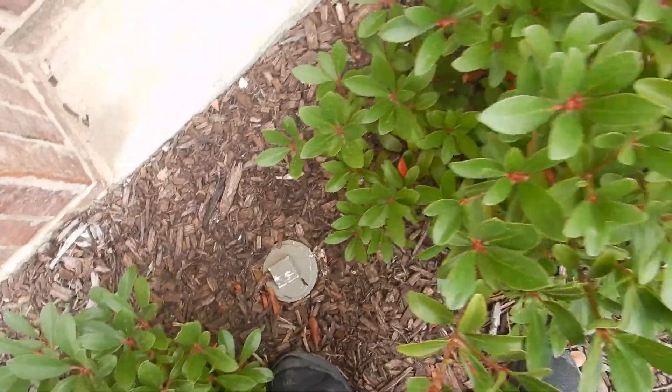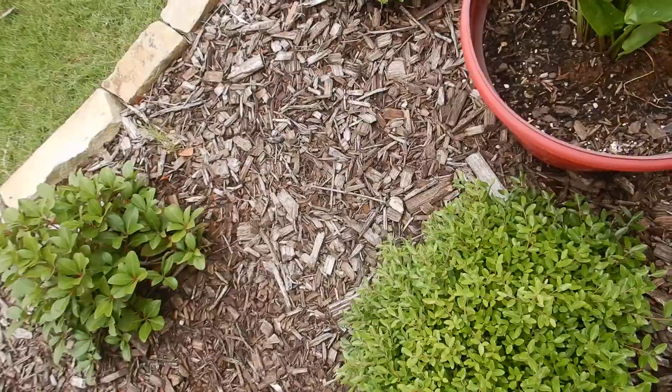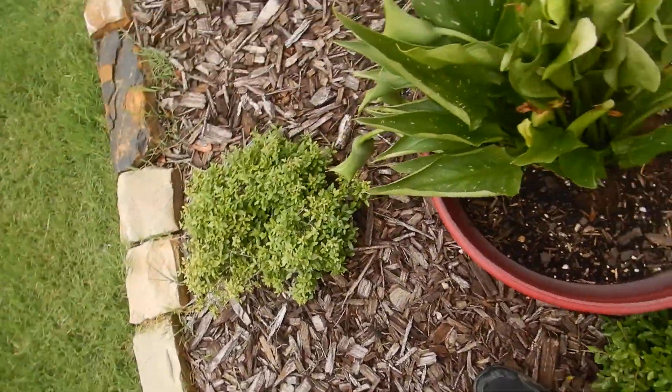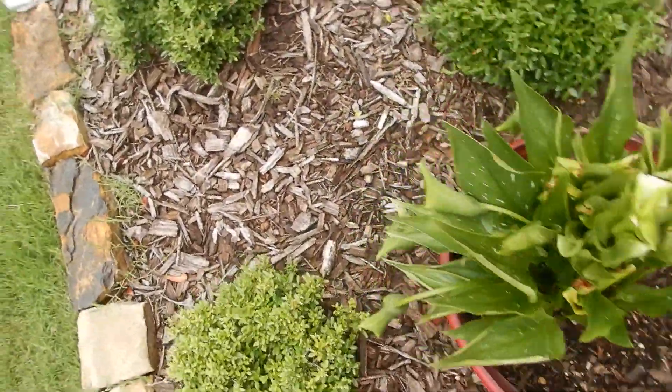This is our main sewer cleanout. There might be another one around here somewhere — I kind of expect to see one actually. There is a main sewer cleanout. You might want to ask your builder what you're supposed to get — one or two.